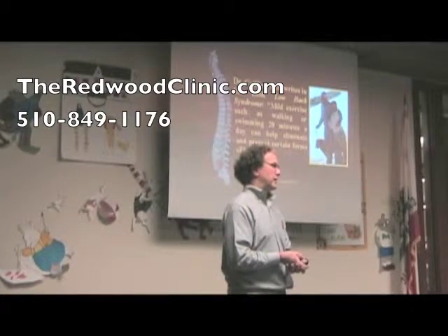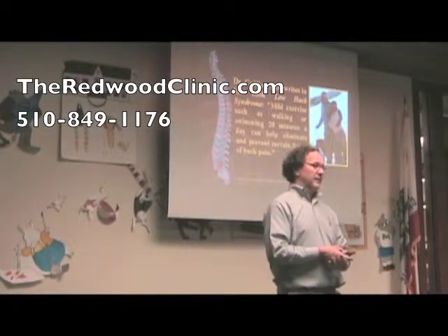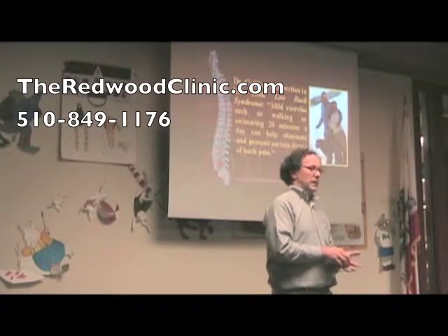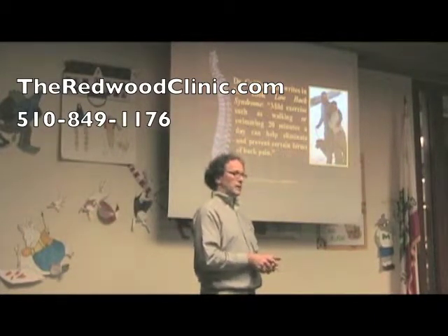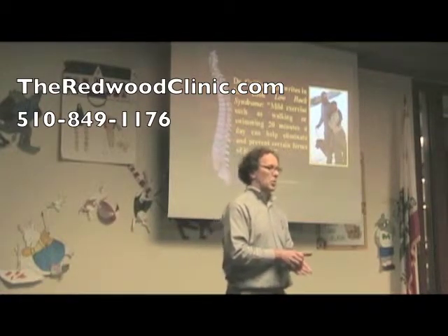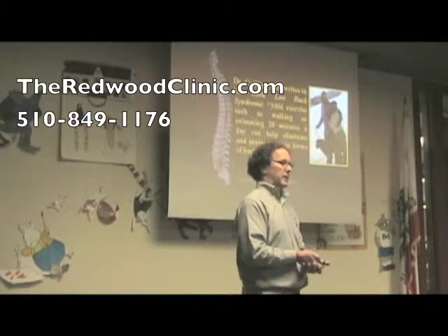Now we aren't saying going out and working out with 500-pound barbells. There's a very famous medical doctor who wrote a book, Low Back Syndrome. He notes that mild exercise, such as walking or swimming 20 minutes a day, can help eliminate and prevent certain forms of back pain.